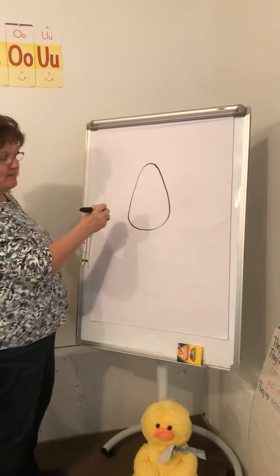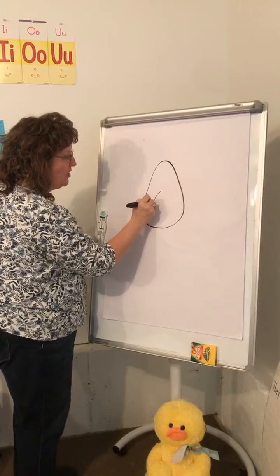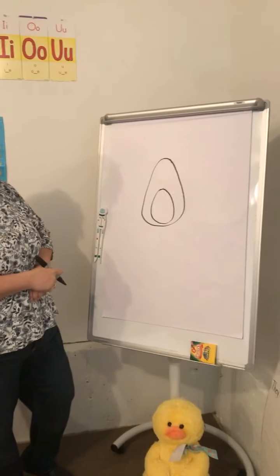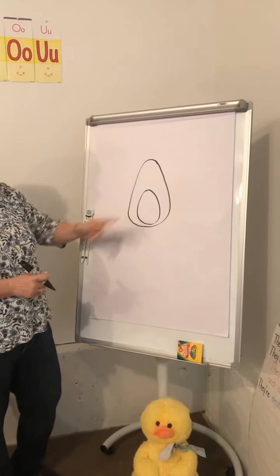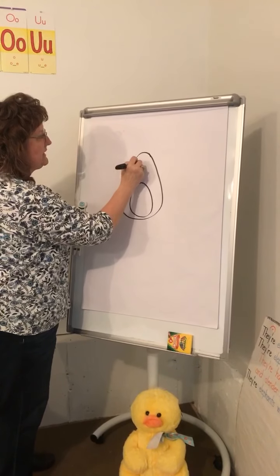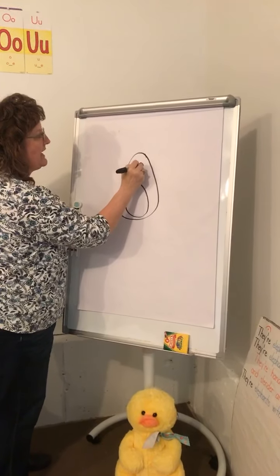You are going to be able to figure it out though. Now make an oval inside. Hmm, what do you think it is? It looks like an egg with a yolk - guess what, that's not right. Now you know it's going to be a creature. Give it two eyes.